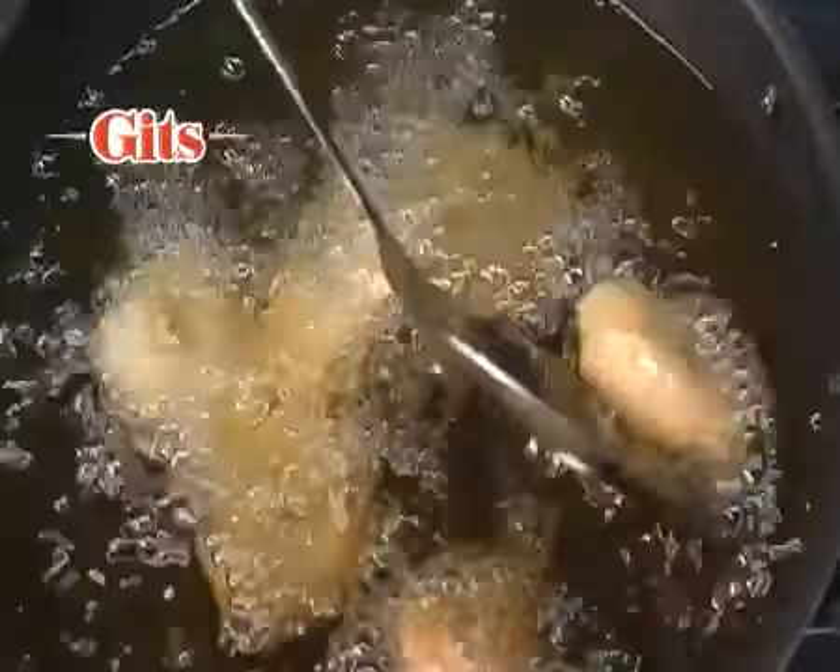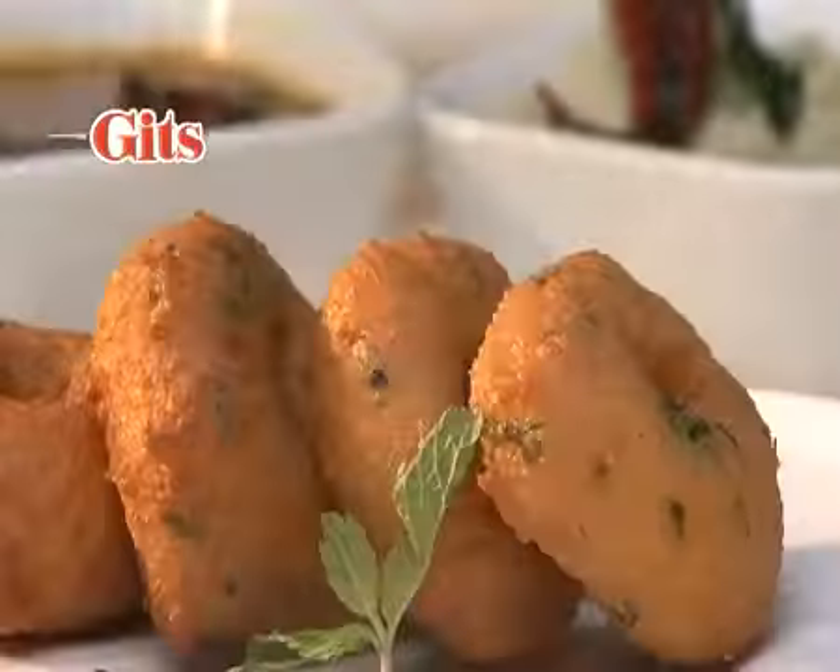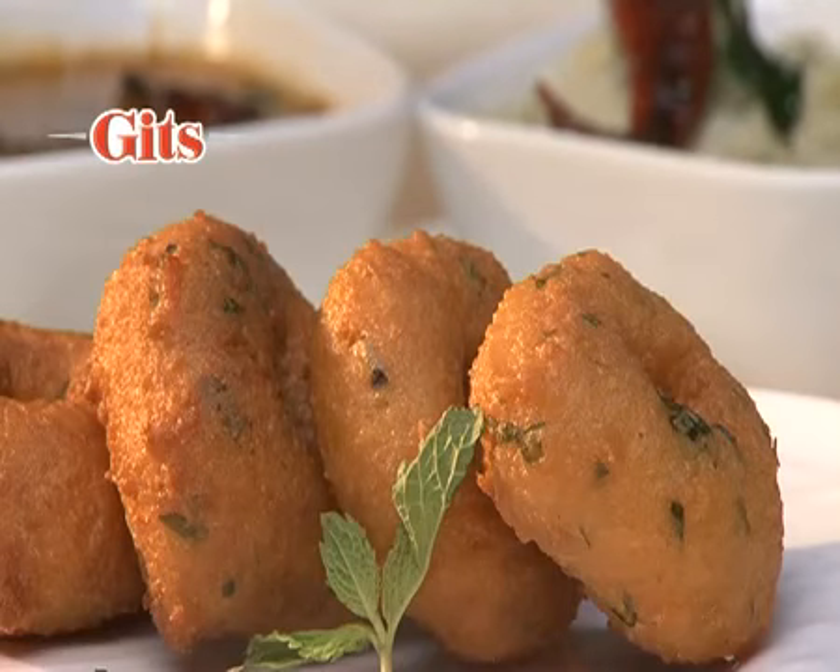Deep fry the meduvadas till crispy golden brown. Serve hot with Gits sambhar, coconut chutney or tomato ketchup.